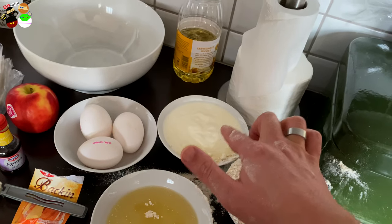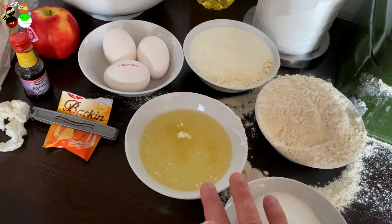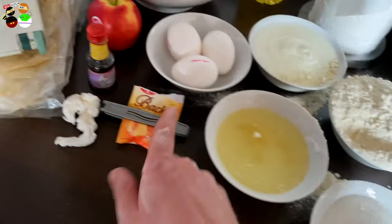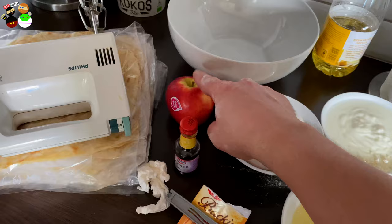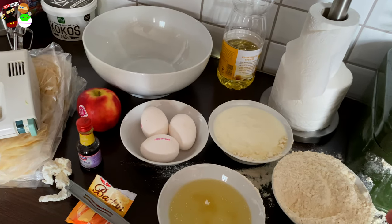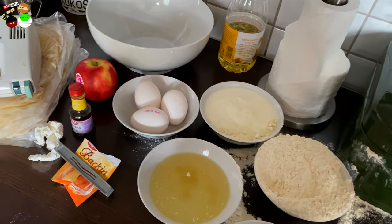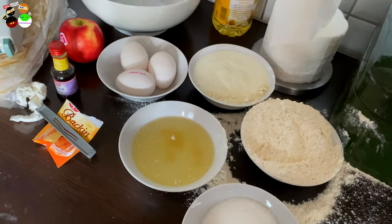What we need: 250 grams of yogurt, preferably Greek yogurt. Three eggs, about 110 milliliters of sunflower oil, about 225 grams of flour, 150 grams of sugar, about a teaspoon and a half of baking powder, one teaspoon of vanilla extract, and one apple. If you're making this with the oven, you'll need an oven dish at least 20 centimeters wide, some baking paper. And if you like extra sweetness, you can garnish with a little powdered sugar on top — though there's enough sugar in it as is.